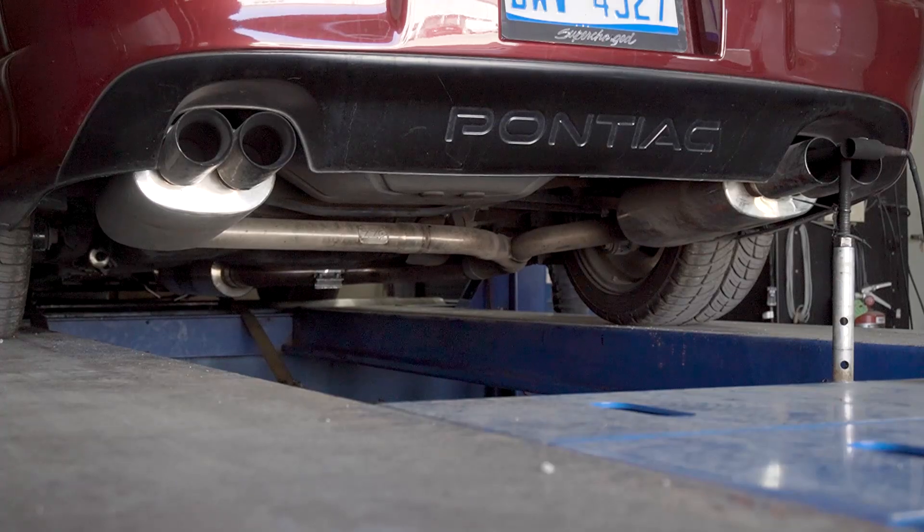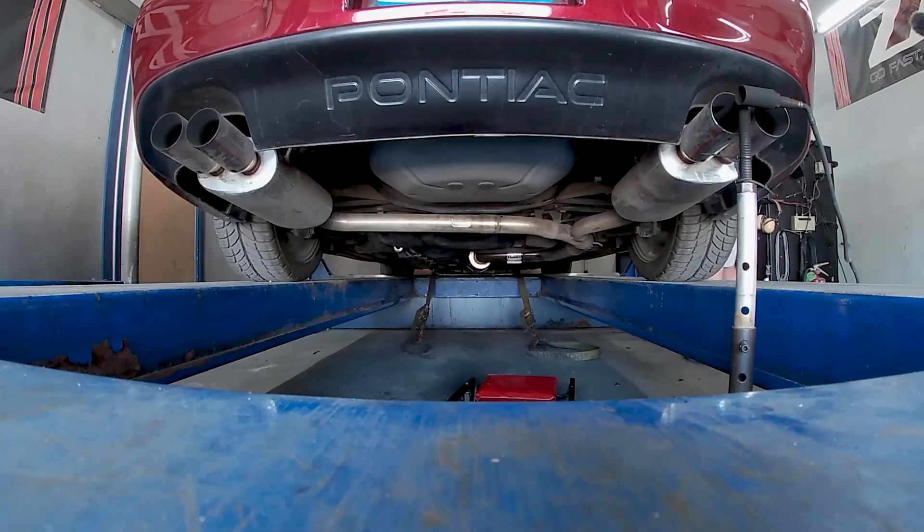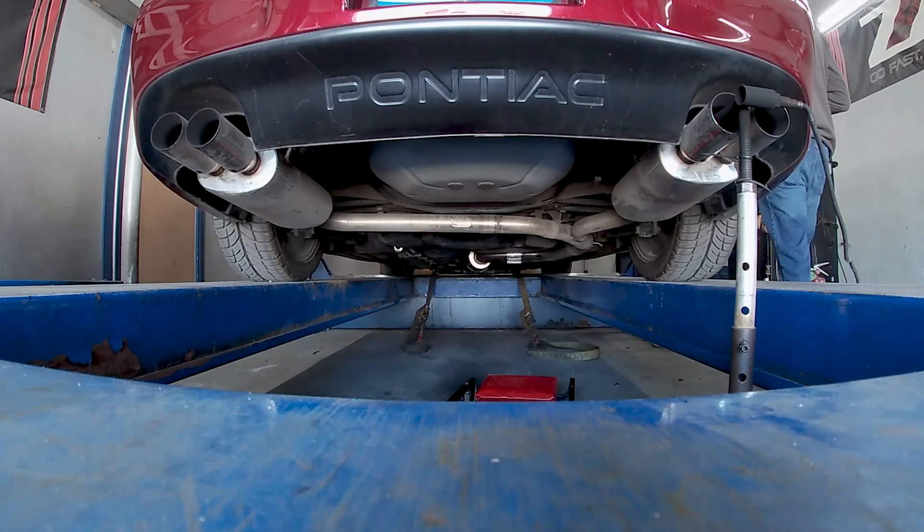One thing I want to mention is we're running a 400 cell catalytic converter on the TOG downpipe, full resonator, and then our 3-inch cat-back.